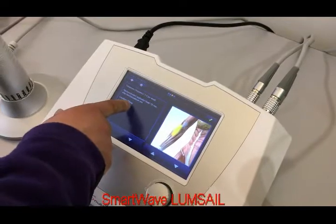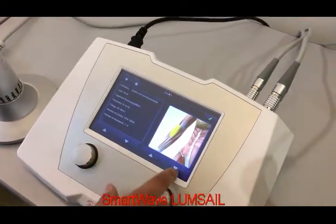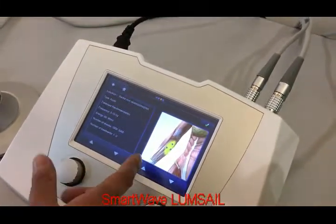For example, the location is written as elbow. And for this photo, it shows the trigger points. For example, three points are shown as the trigger points for doctors.